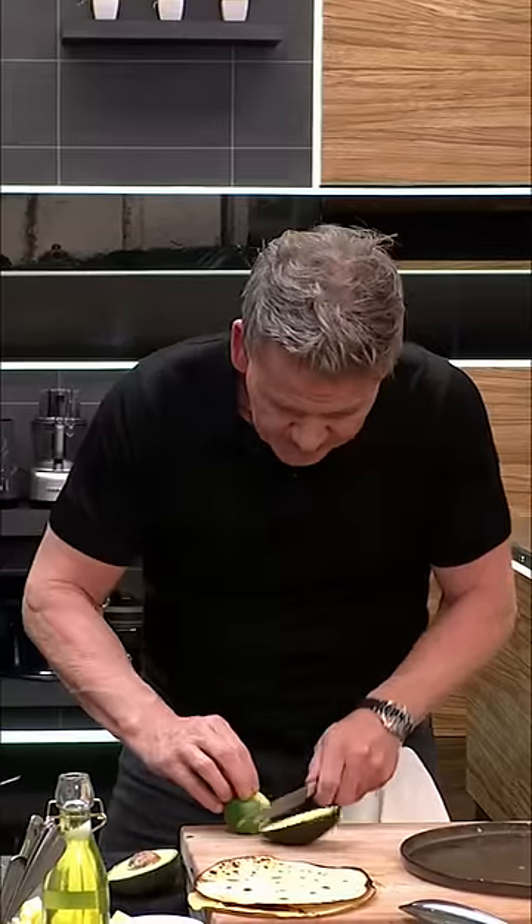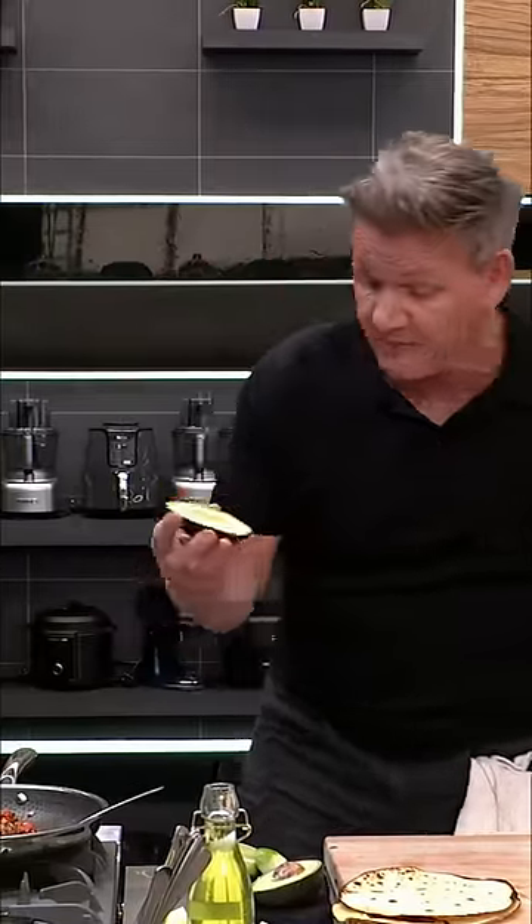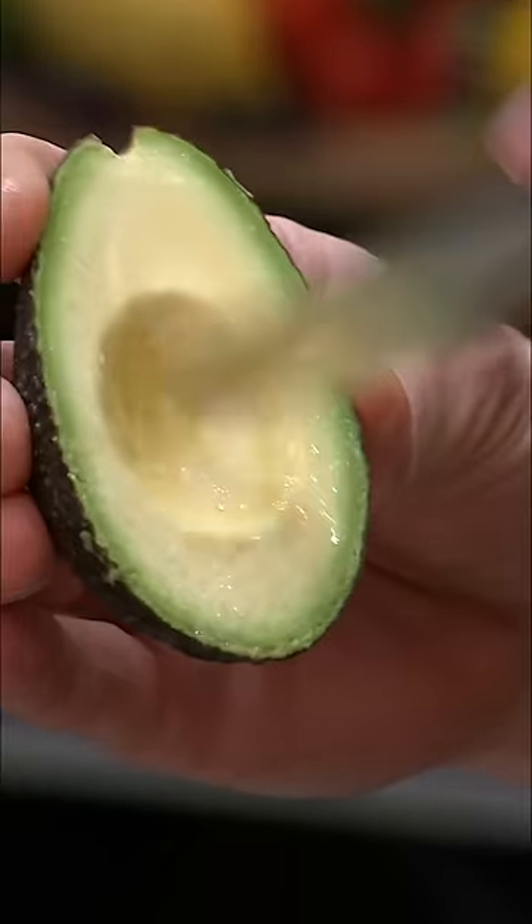Little tip when you're dicing avocado — leave it in the shell. Hit it with a little touch of lime juice, then very carefully get your finger in there and rub that so it stops from oxidizing, and then just crisscross very carefully with your knife.